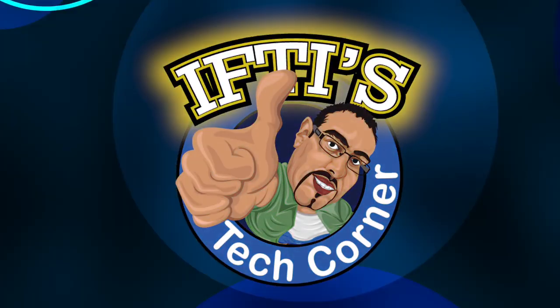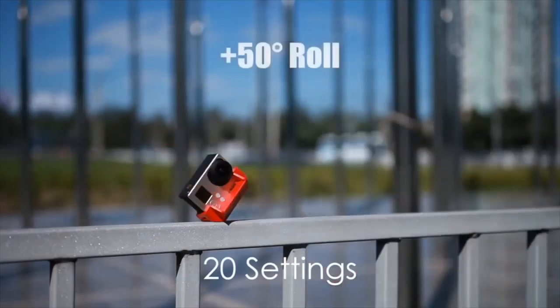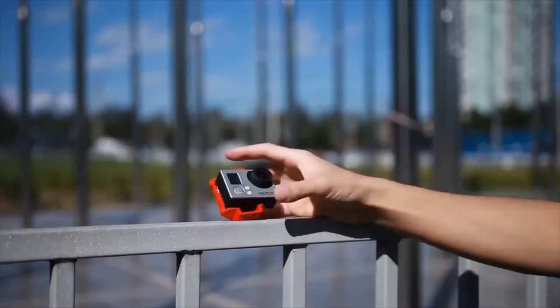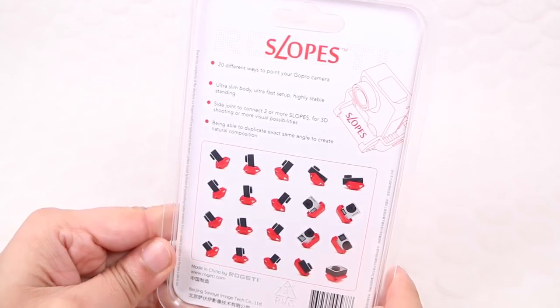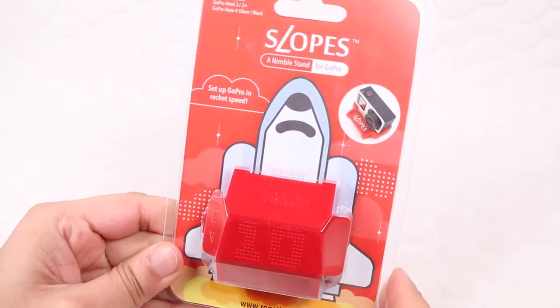Slopes is a unique GoPro stand which aims to make it faster and easier to position your action camera. Hugely successful on Indiegogo, the polyhedron stand has slots to attach it to a GoPro camera in various orientations and can then be rested on different sides to shoot footage from up to 20 different positions.